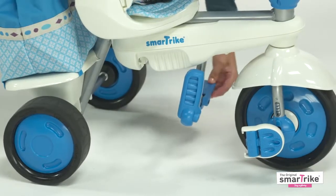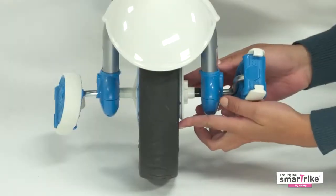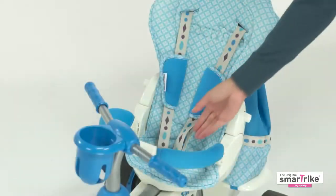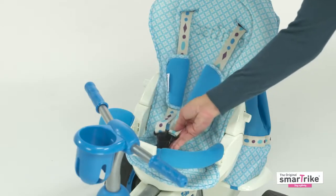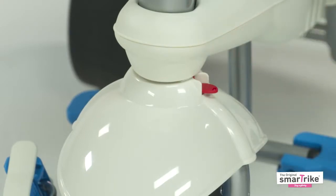Stage two is the 10-month position, so the footrest should be open, the pedals folded, and the clutch pulled out. Baby will be fully secured with the three-point safety harness and additional safety bar, and the magic button should remain down.